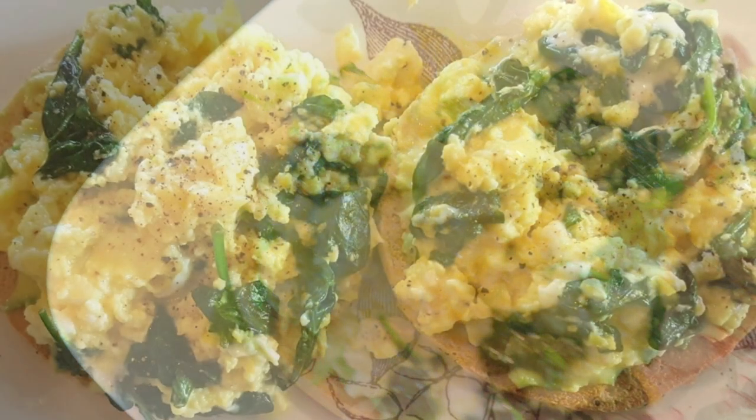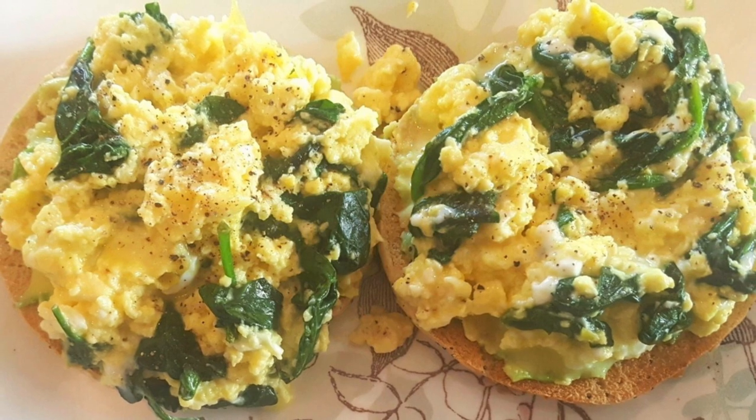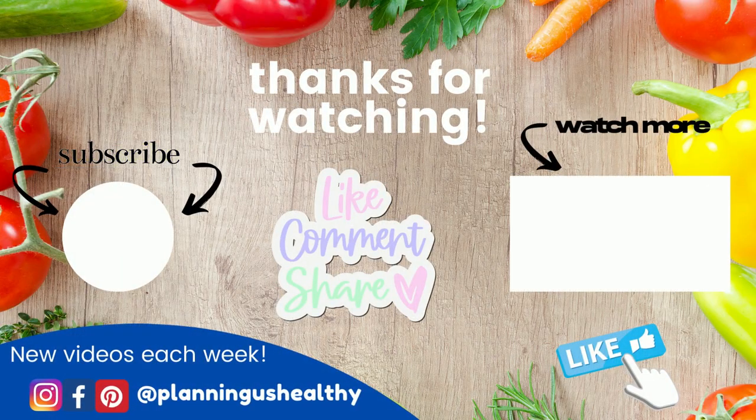At 412 calories and between 5 and 10 WW personal points, these are loaded with nutrition. I hope you liked this video — if you did, make sure to give it a thumbs up. If you're new, I hope you'll subscribe. Thank you all so much for watching — I'll see you in my next one!